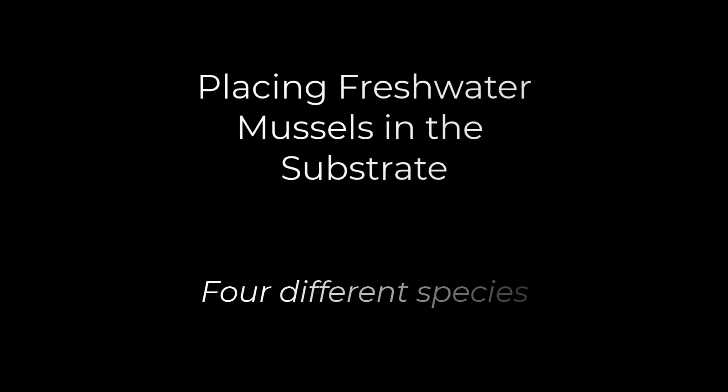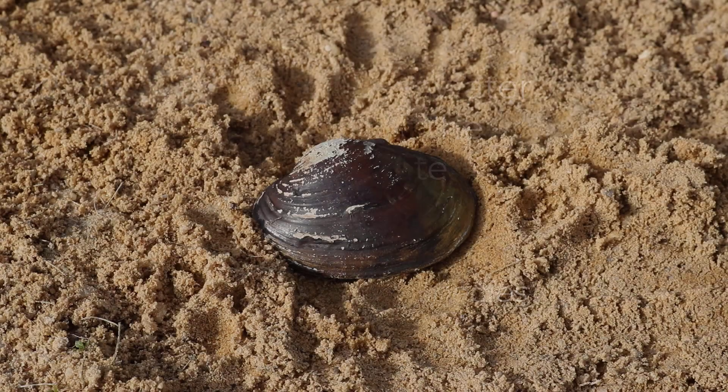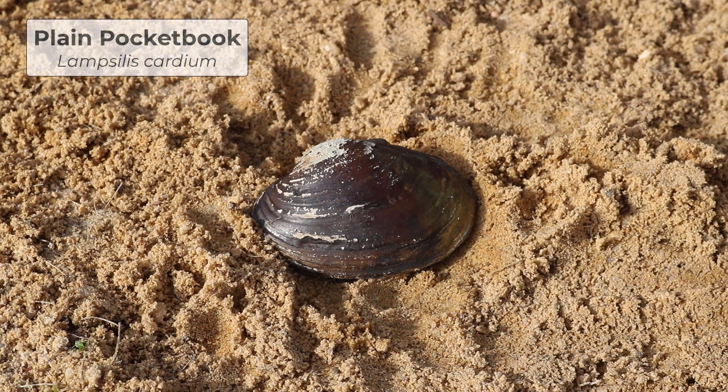We're going to look at four different species. Each one looks a little bit different and you have to know how to orient them. The first species will be the plain pocketbook, Lampsilis cardium.